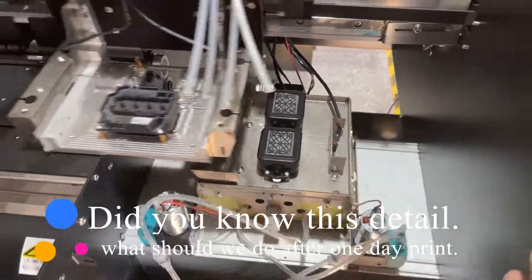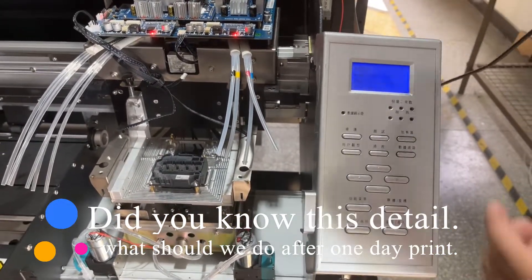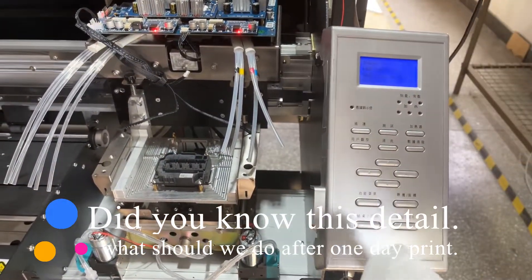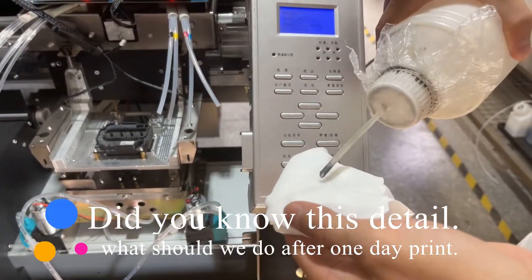Then press cancel. It's very important — we must wait until the platform lifts up.